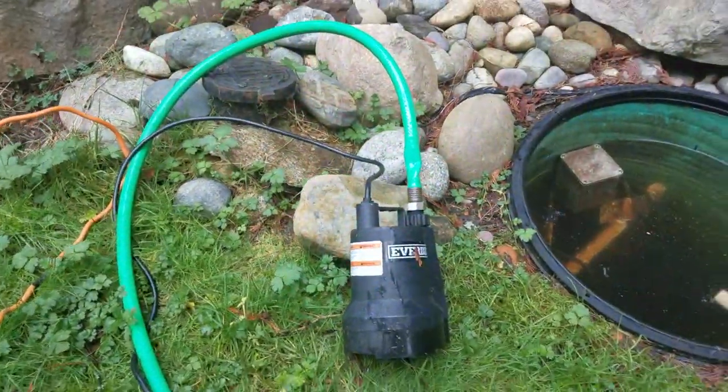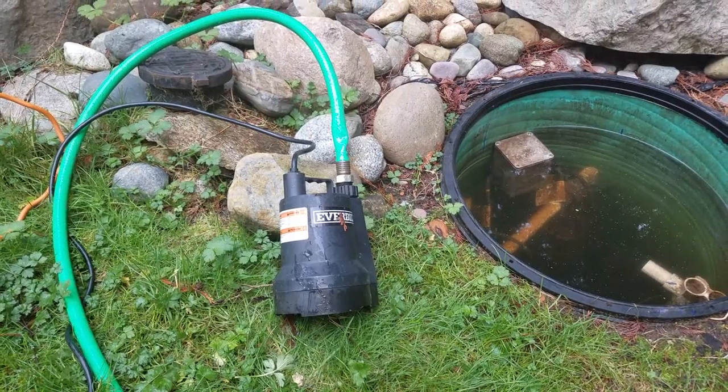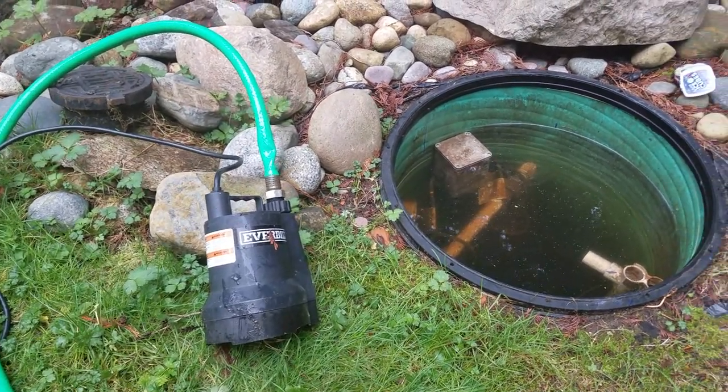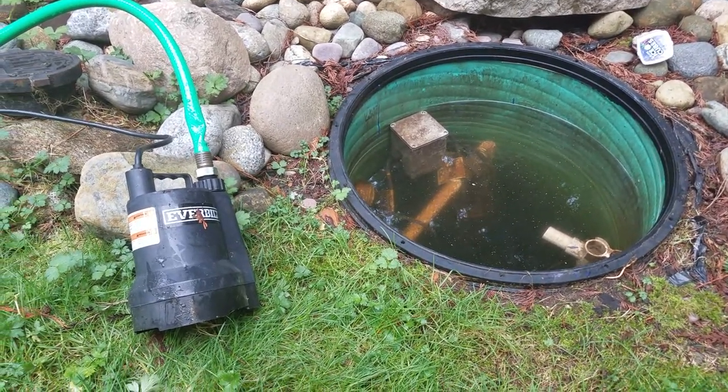You can see this is already very filtered water. It's still dirty and you have to take proper considerations, but I want to distinguish the idea of sump pumping something like this versus something that is pure sludge.